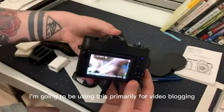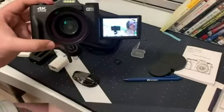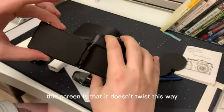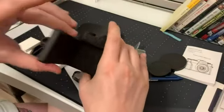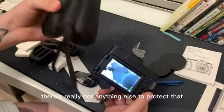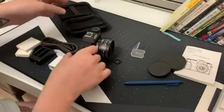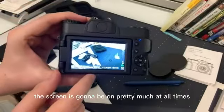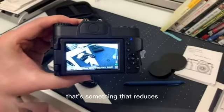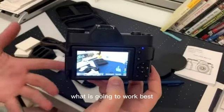I'm going to be using this primarily for video blogging. What's nice is that this screen pops around so you can see yourself. The downfall is that it doesn't twist or rotate the other way, so that screen is going to be exposed at all times. Inside the case there's really not anything to protect it, although it is a decent quality hard case. The screen being on at all times does reduce battery life, but it does come with two batteries.